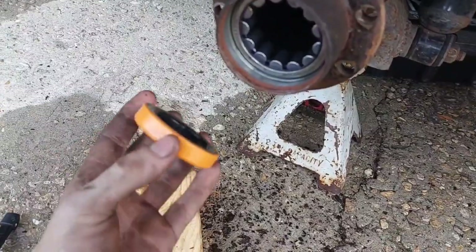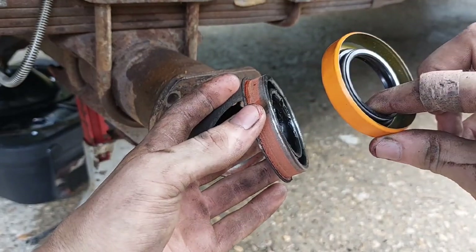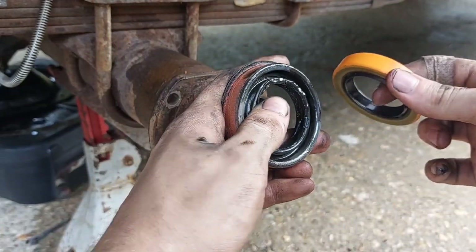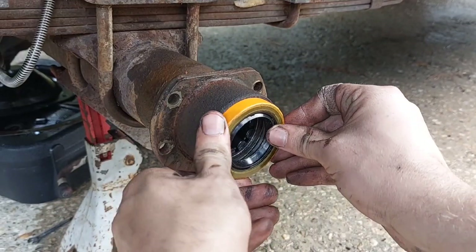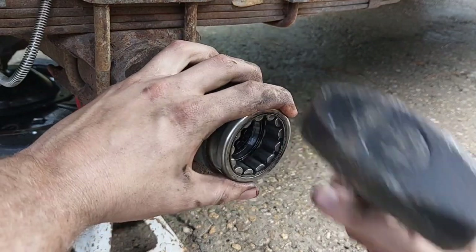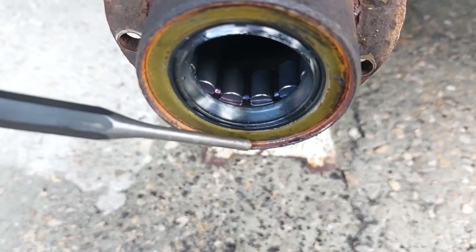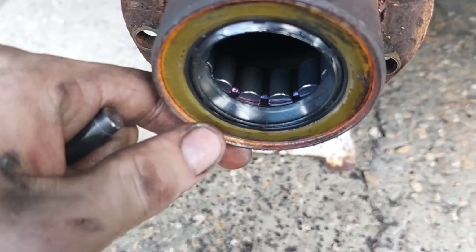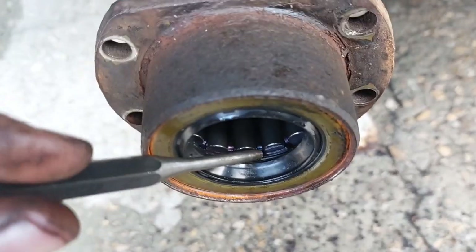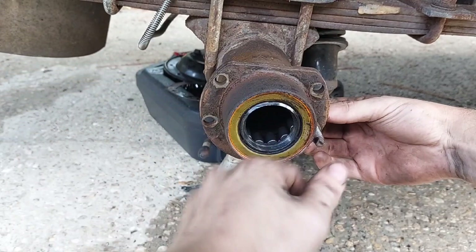Now we just put the seal in. The new seal looks a little different than the old one — the old one had a flange on the outer side, the new one does not. The side with a groove all the way around it and a metal band is the inside. This new seal, because it didn't have an outer flange, I pushed it just past the outer ridge. There is still a gap between it and the bearing, and the bearing still free spins, so it should be all good.